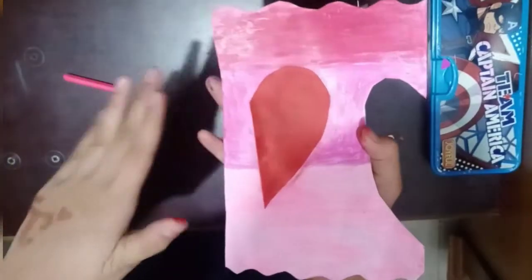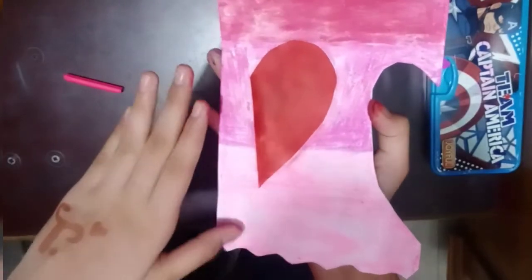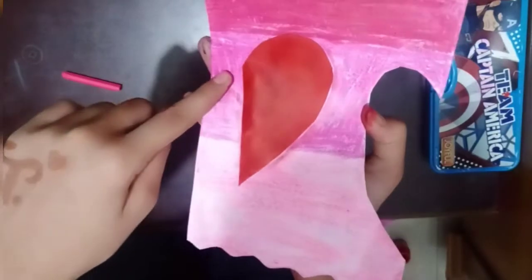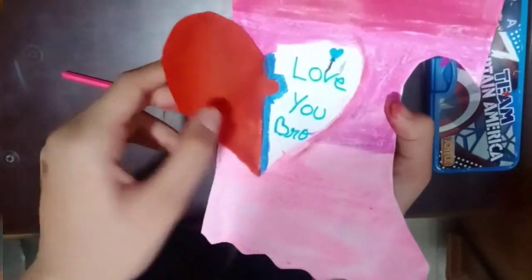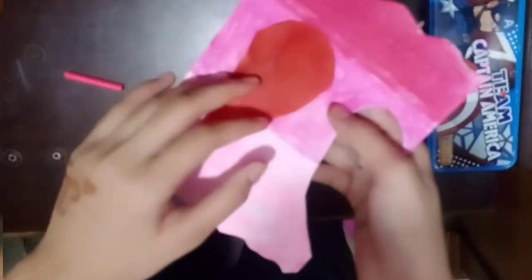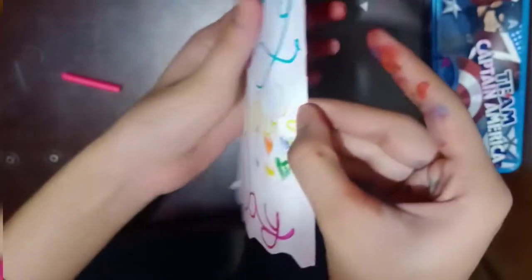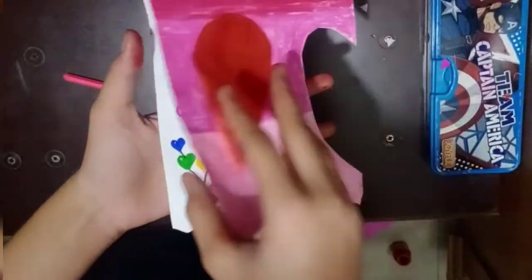I am going to decorate the back using three colors: dark pink, medium pink — I mean rose pink — and light pink. Here I am going to write 'my brother'. You can write anything and paint it in your own color. This is the inside bottom and this is the back part.